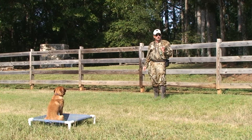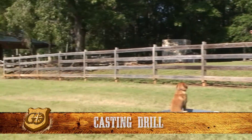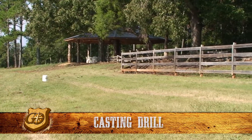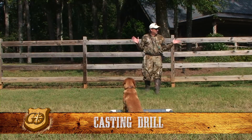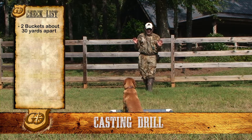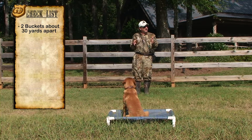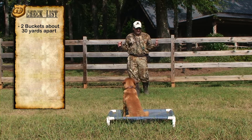Today we're going to work on basic casting drills. I've set a bucket off to my right and a bucket off to the left, about 30 yards apiece. We're standing right in front of the dog — I've got Chief on a place board right in between these two buckets.